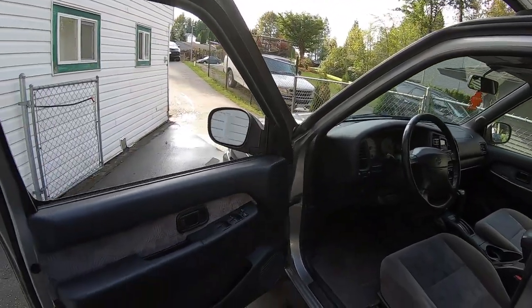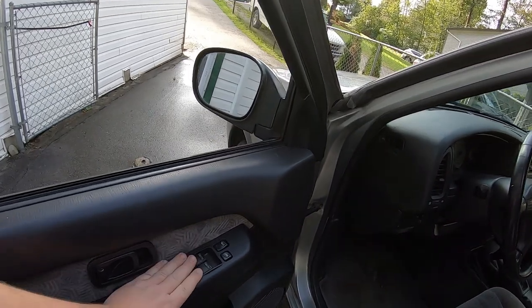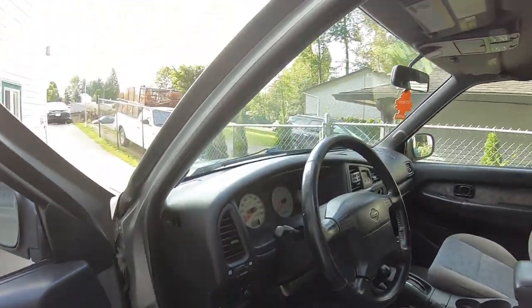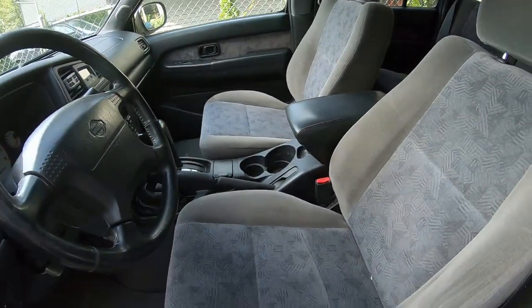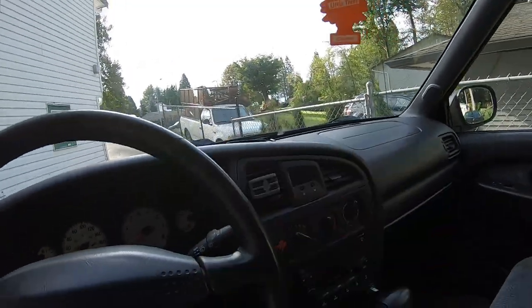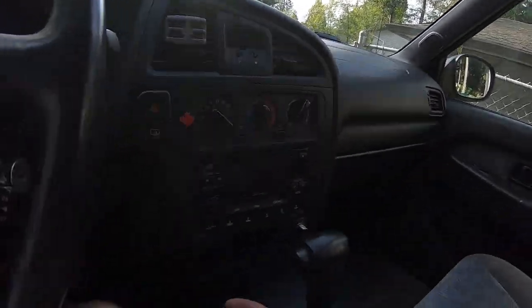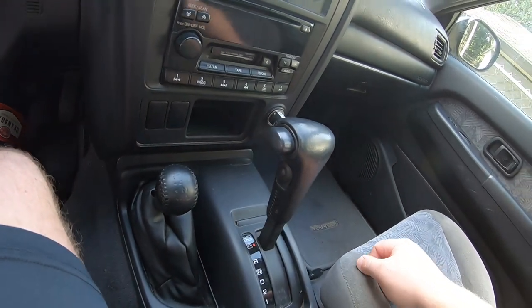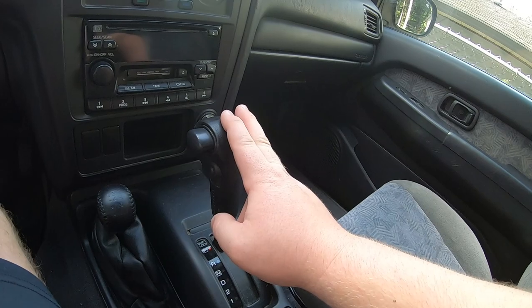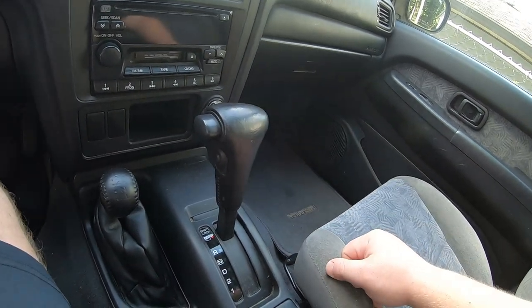Come in here — it's got power windows, power locks. Nothing fancy, it's just all cloth interior. Don't need anything fancy at all. But $500? Come on, you can't go wrong with this thing. We got power mirrors, cruise control, four-wheel drive — all works, which was very important. Automatic. I would have loved to have a manual, but automatic's just as great.